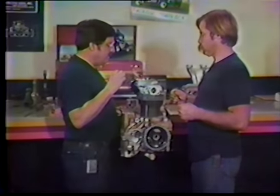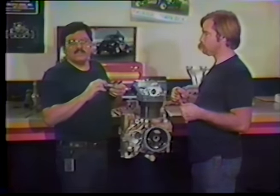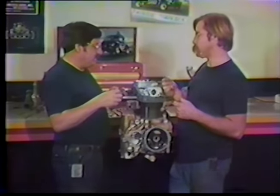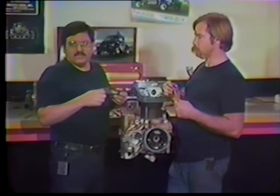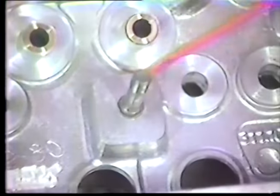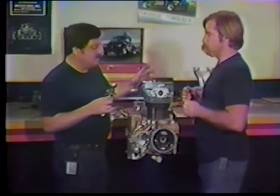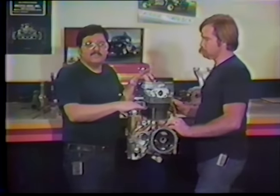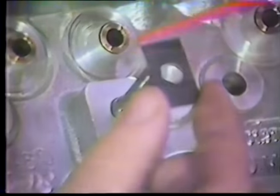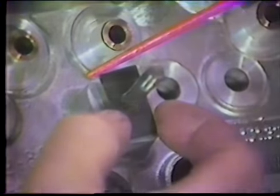These Gene Berg rocker arms are, in my opinion, about the best you can get for the money. They bolt right on in the stock location with no shim under the rocker arm stand. They're bulletproof strength-wise and you shouldn't have any trouble with them. Other rocker arms like Sig Erson or Autocraft may sometimes require a shim — Sig Erson will definitely need a shim.